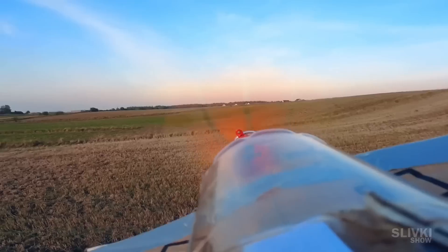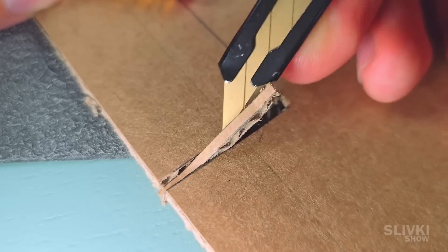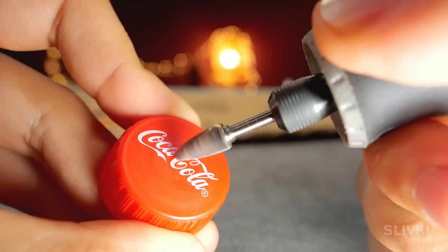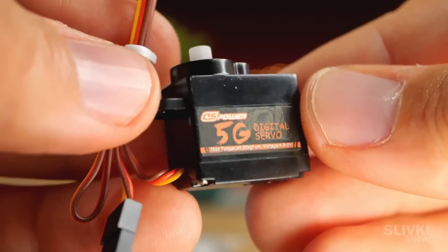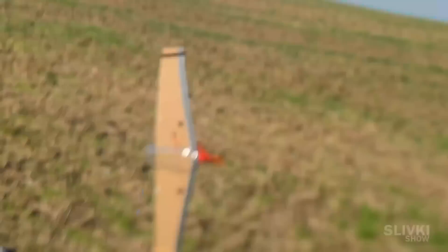Each of us had a dream to build a functioning aircraft with our own hands. Now we will show you how to fulfill this dream and launch a plane made out of a box from IKEA, a bottle, and some components from AliExpress into the air.